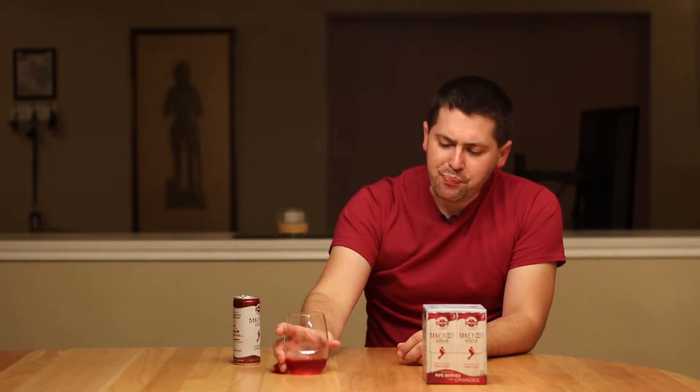You know what? This is not bad. It's a little sweet — semi-sweet. The orange is there, the berries are there. The orange kind of comes in and out, it's weird. It's almost like a little bit of orange soda mixed in with the spritzer.